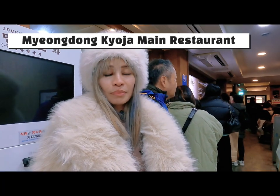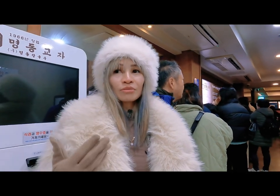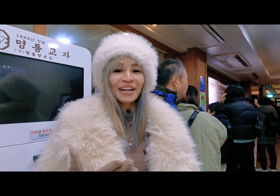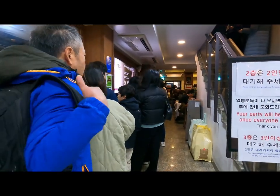After Daiso, we're planning to eat lunch — it's already past 2 PM. This is a Michelin star restaurant. I'll put the name in the caption since it's in Hangul letters. It's time to eat and we're starving — wow, the queue is so long!